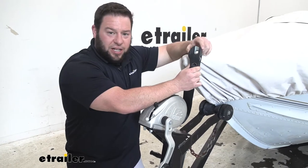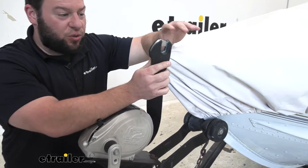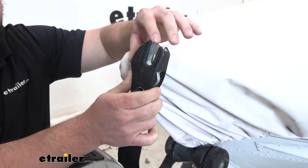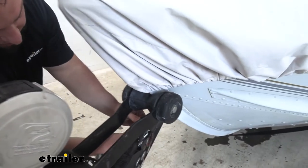The hook itself is made out of stamped steel and the outside has a plastic coating. The plastic coating is not structural — it's just covering the outside of the hook. The main part is all stamped steel, so it's going to hold up to those elements. Let's put it in place and we can talk about the winch strap itself.